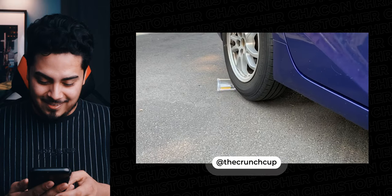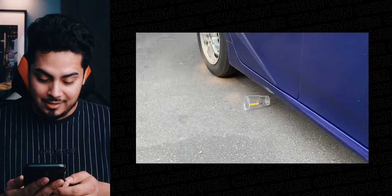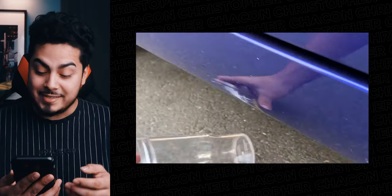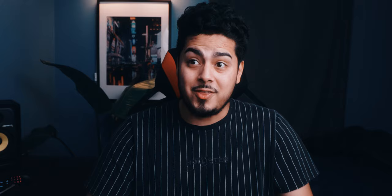Yeah, it's right here. That's wild — they're actually running it over with a Prius. The cup is actually intact. That's insane! I thought they were kidding. This cup is actually pretty strong.